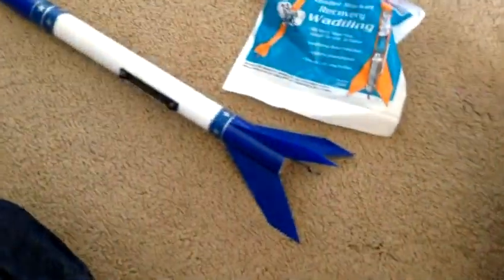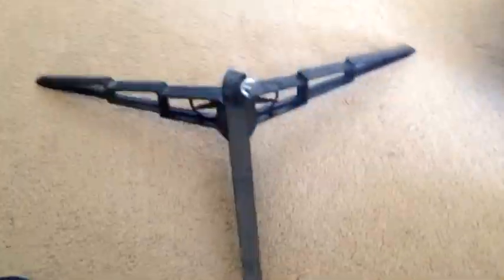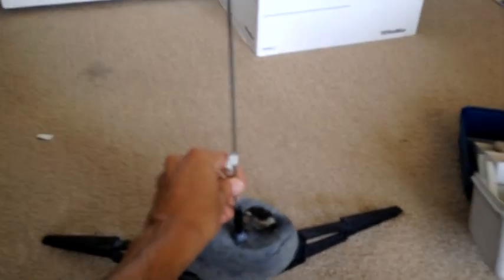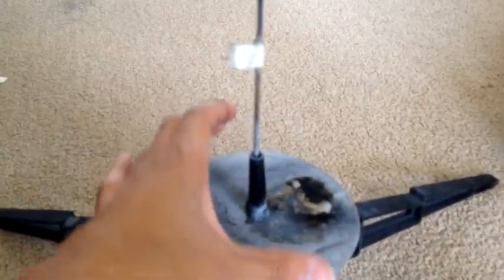Now for something this simple, we're going to stick the engine in. For this demonstration I'll use an A8-3 — you literally just stick it in this hole. The launch stand is simple — there are a couple of holes, and for these types of rockets you use the smaller hole. Stick it on, twist it to the side so it locks, stick the rod in, drop it down, and tighten it. Make sure it stays up nice and tall and straight — it's very important so your rocket won't shoot into the ground. Put a little piece of tape to keep the rocket set at the right height.